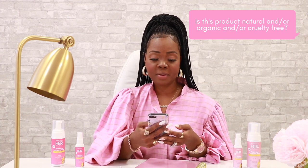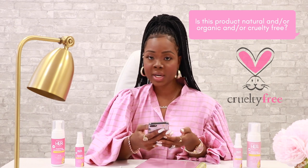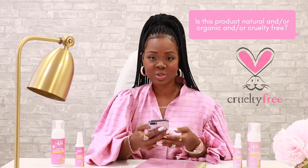Is this product natural and/or organic or cruelty-free? This product is cruelty-free as we do not test on animals with our Her collection or any Allie K Naturals products. We utilize natural, organic, and pH-safe ingredients in all of our Her formulas. You can check the back of the label for a full list of ingredients.